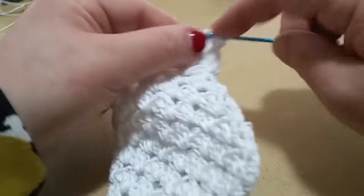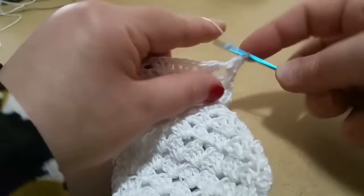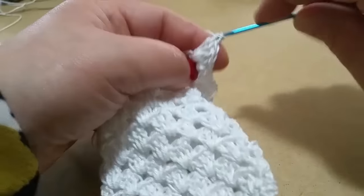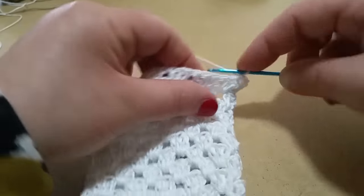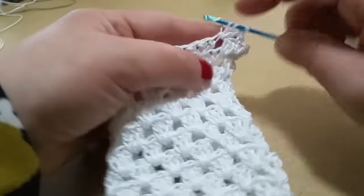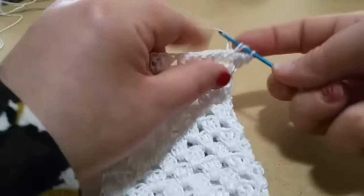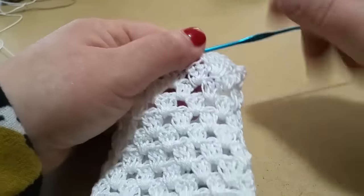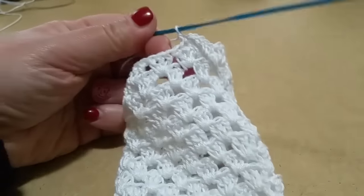Filo sull'uncinetto e andiamo a realizzare 1, 2, 3 e 4 maglie alte. Sulla maglia alta centrale delle tre, una maglia bassa. Filo sull'uncinetto, entriamo al prossimo spazio e lavoriamo di nuovo le nostre quattro maglie alte: 1, 2, 3 e 4. Sulla maglia alta centrale lavoriamo una maglia bassa. Lavoriamo in questa maniera in tutti gli spazi, fino ad arrivare all'ultimo spazio.